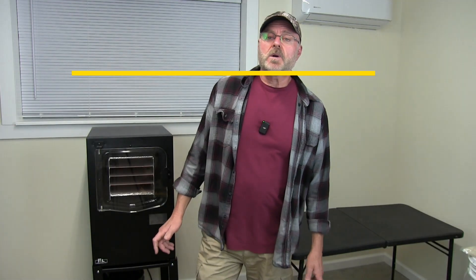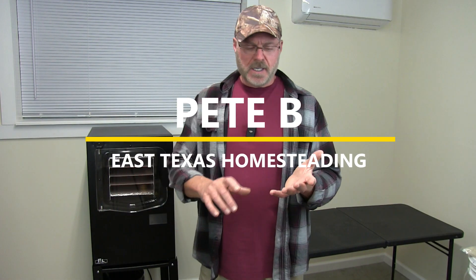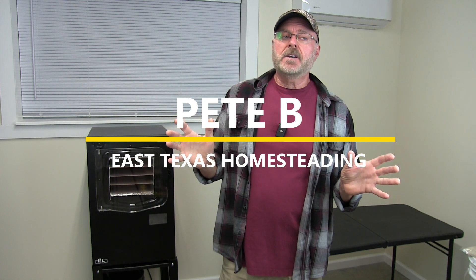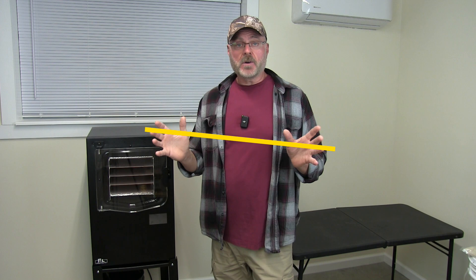Welcome back to my channel everyone. Today we're going to be freeze-drying yogurt and milk. The whole idea here is to have a supply of either in the future if we ever need it. Milk, once it's freeze-dried, turns into a powder and you just add water. Yogurt works on the same principle, but we're going to use the powdered yogurt after freeze-drying to make more yogurt in the future.